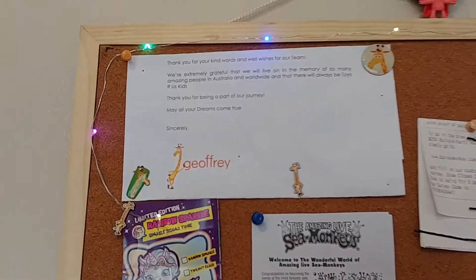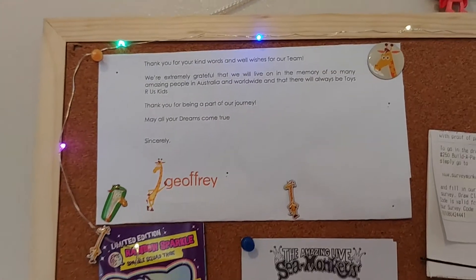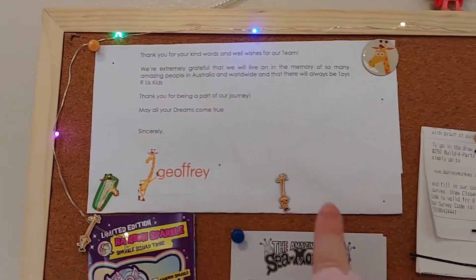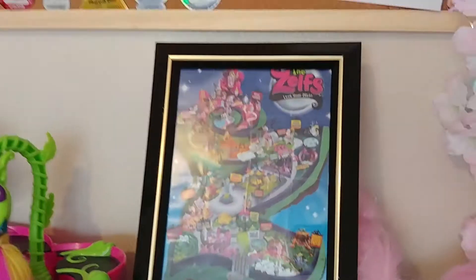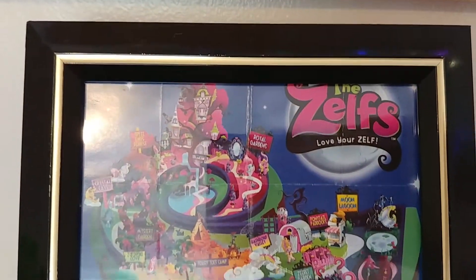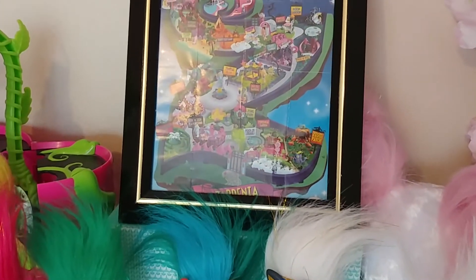This was my letter from Toys R Us that I got when they sent me the little Jeffrey doll and some pins. And this is the map of where the Zelfs live — I framed that. So that's the little Zelf world.